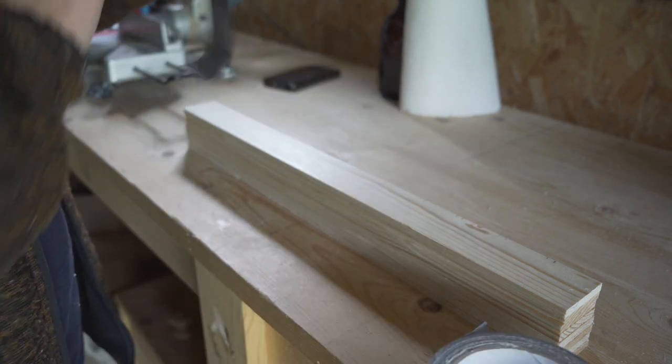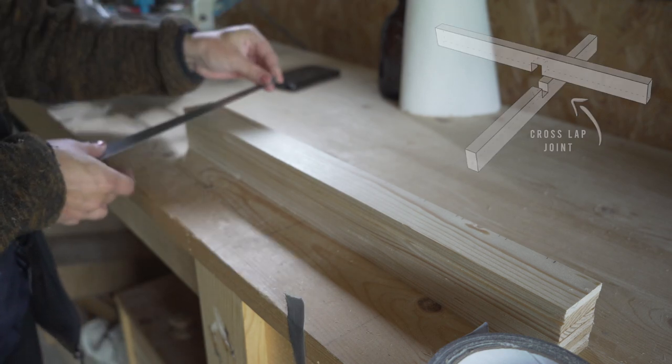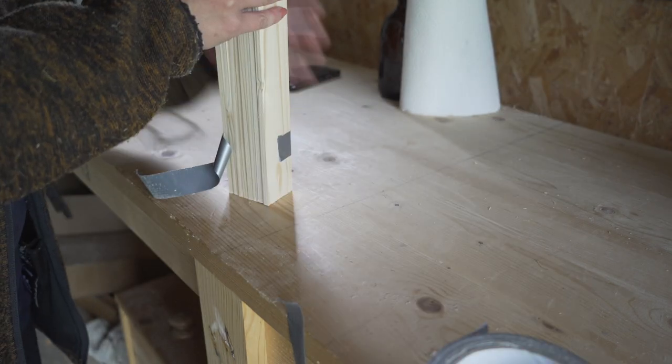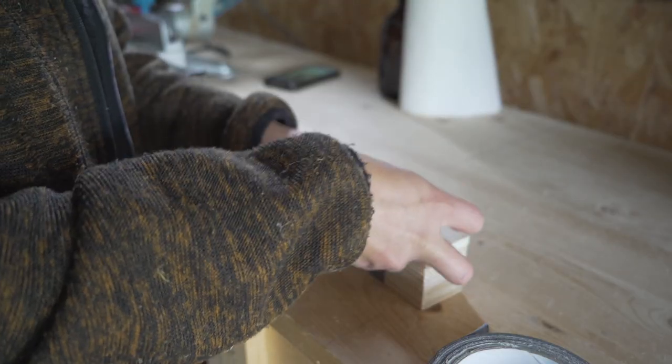I created the grid using what's called half lap joints, or cross lap joints. To make sure that all the spaces I needed to cut are in exactly the same place, I taped all of the pieces together and would cut them all at once.